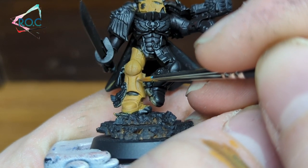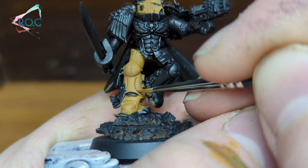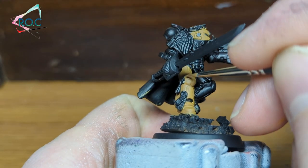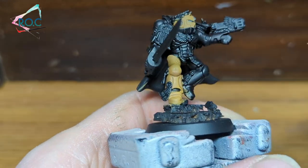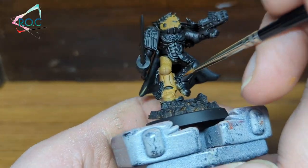For the next few layers of shading, I add in Rhinox Hide to the previous mix and shade smaller areas away from the lightest area, and also the deepest recesses, such as under the knee pad and in the grooves on the lower armour and front foot.